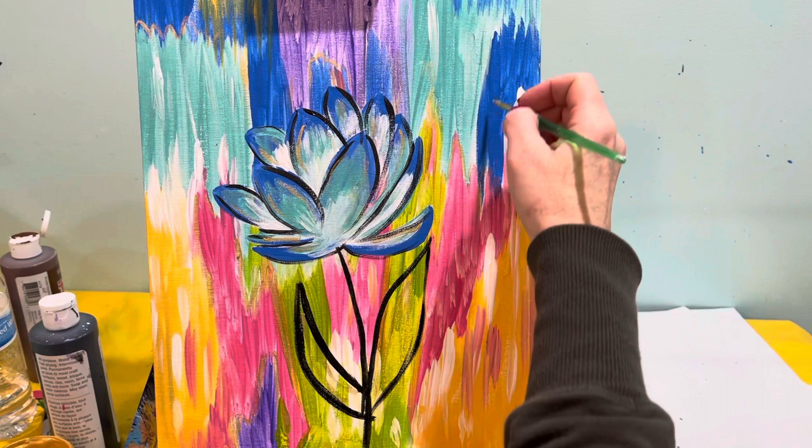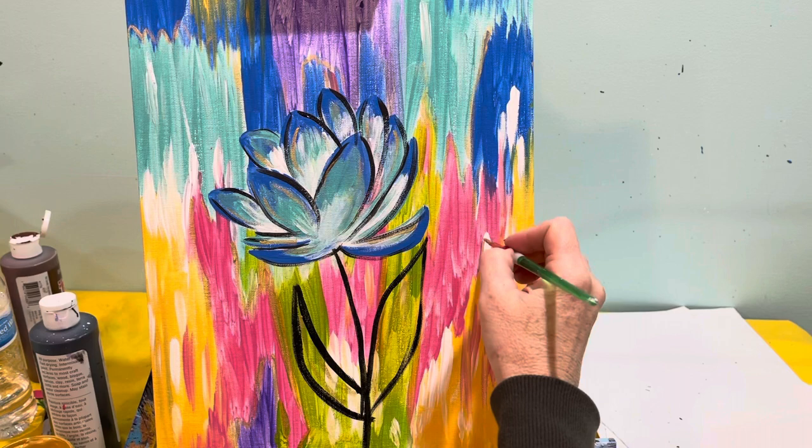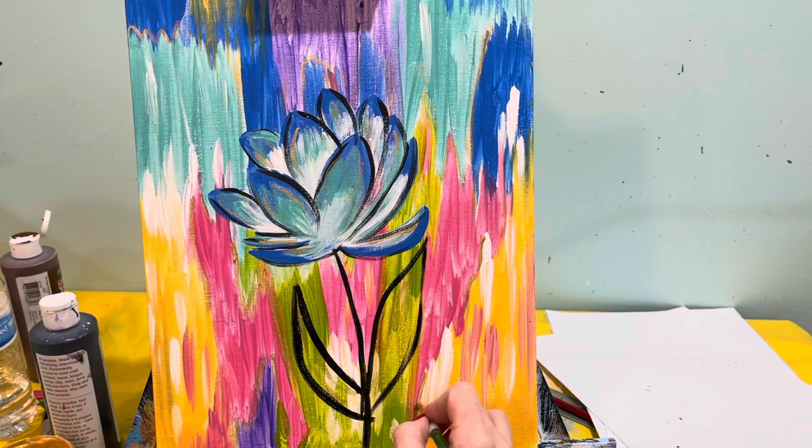You can add some gold in the leaf, and see — it just kind of brings a little more life. You can really add metallic to any painting and it'll just kick it up a notch.